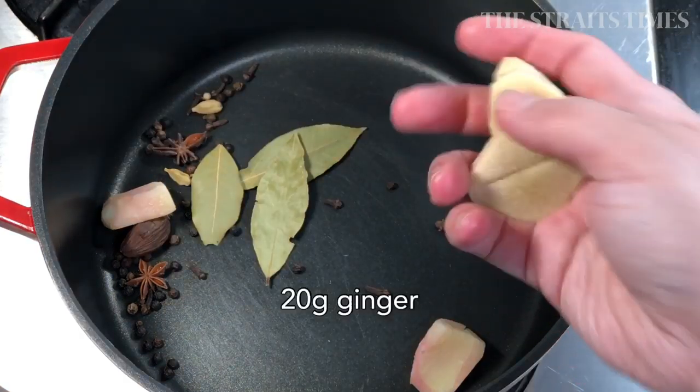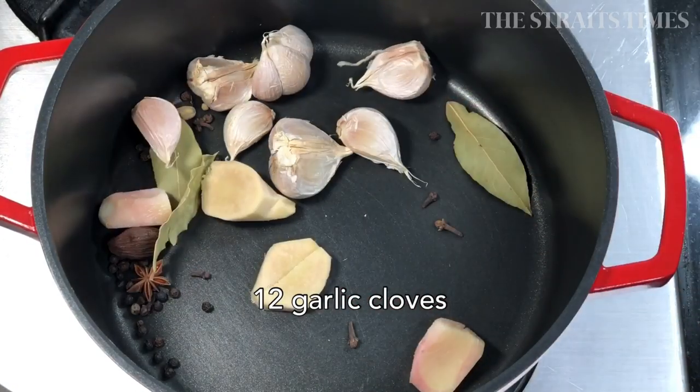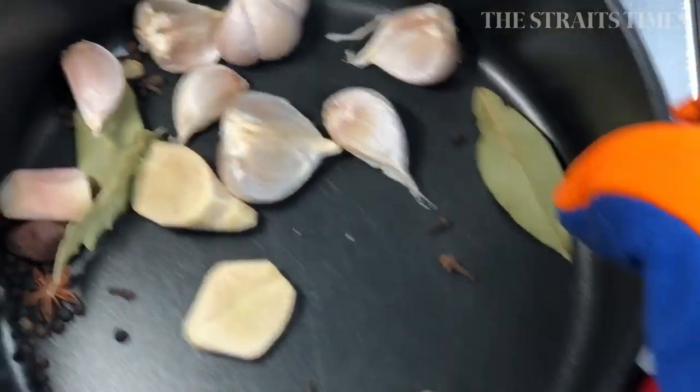Then toss in the galangal, ginger, and garlic cloves. For these three items, just lightly smash them with the side of your knife.